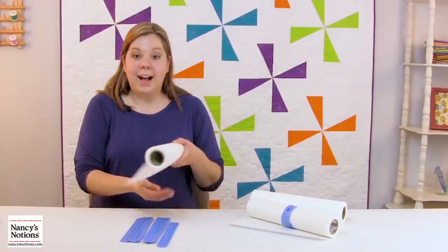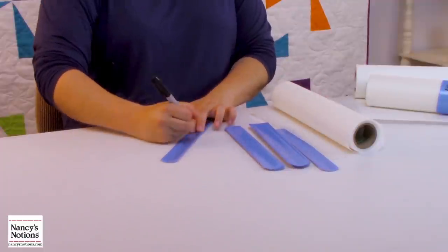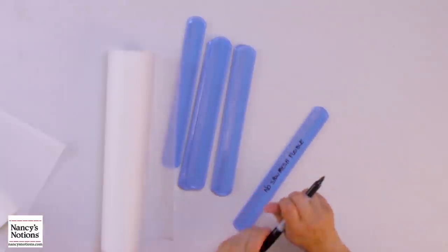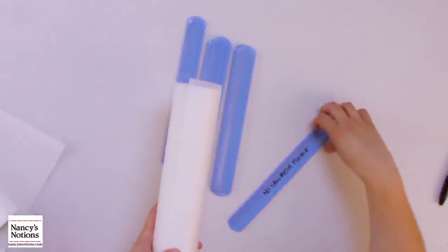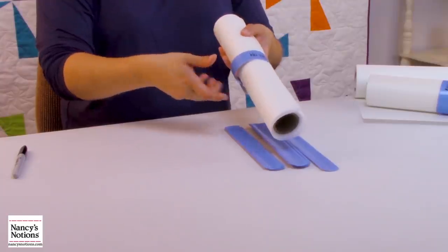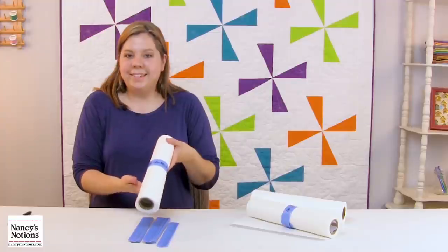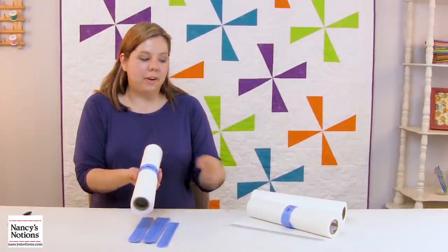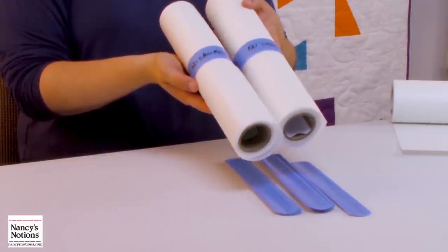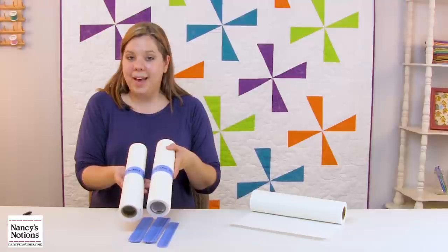Now, before I forget, I'll make sure to wrap this one as well. Stabilizer wraps come in a pack of 16. Once the marker is completely dry, it's totally smudge-proof. And just like that, my stabilizer is organized and clearly marked. These stabilizer wraps definitely take the guesswork out of determining which stabilizer you have on hand.